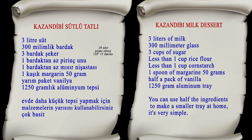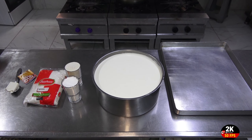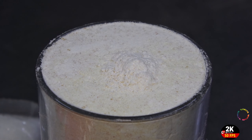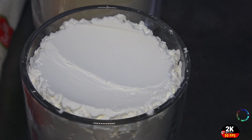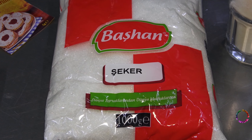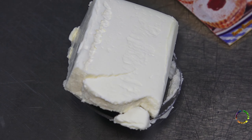Hello everyone, welcome to Chef Salim's detailed recipes channel. Our recipe today is traditional Turkish kazandibi dessert. Our required ingredients are milk, rice flour, cornstarch, granulated sugar, margarine, and vanilla powder.